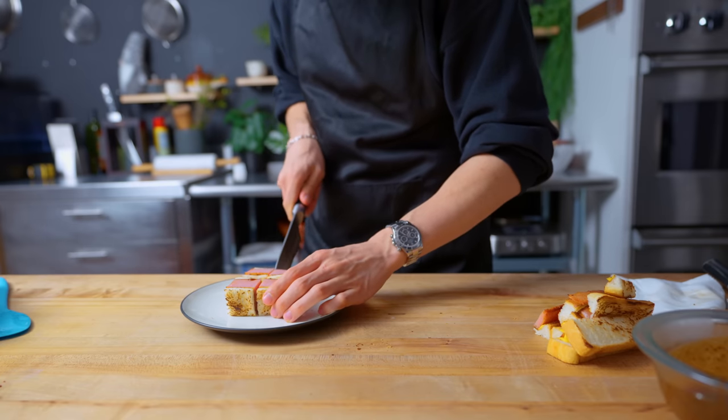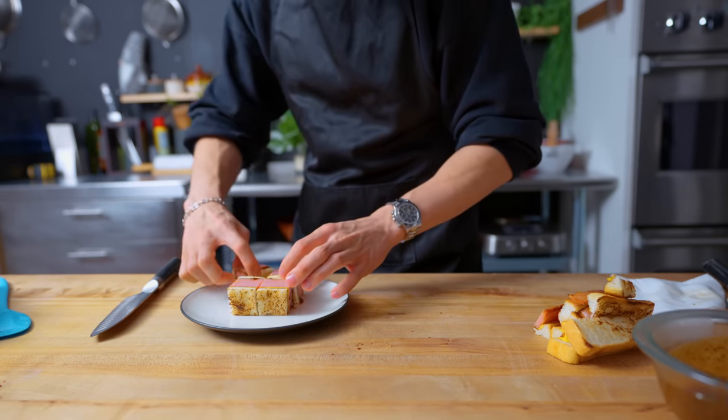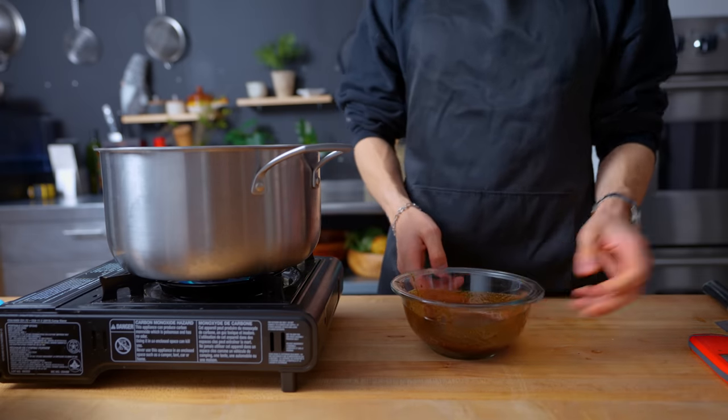Let's cut it up and see how it tastes. I've forgotten the fact that we are still technically eating a large block of Spam, and it is very, very salty. I don't think this was supposed to be eaten this way, but hey — 8 out of 10.